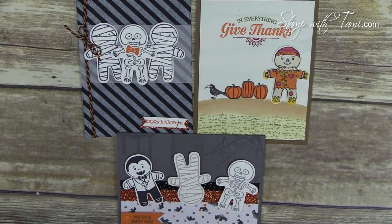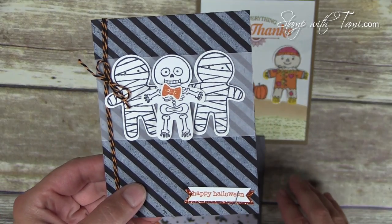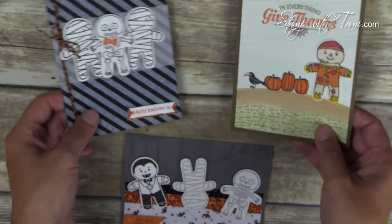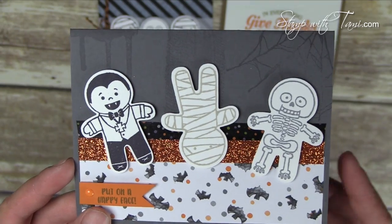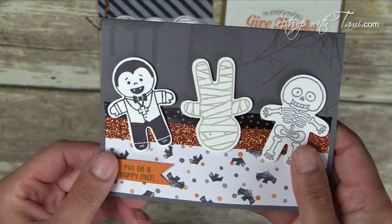Our next trio of cards comes from the Cookie Cutter Halloween set — so adorable! Love the mummy and the skeletons, and the scarecrow. They fit the new Gingerbread Man Punch. Look at little baby Drac — he's so cute, and the little skeleton. So easy to work with and so fun. This one also has the Pumpkin Pie Glimmer Paper on it and some of our new Halloween Washi Tape.